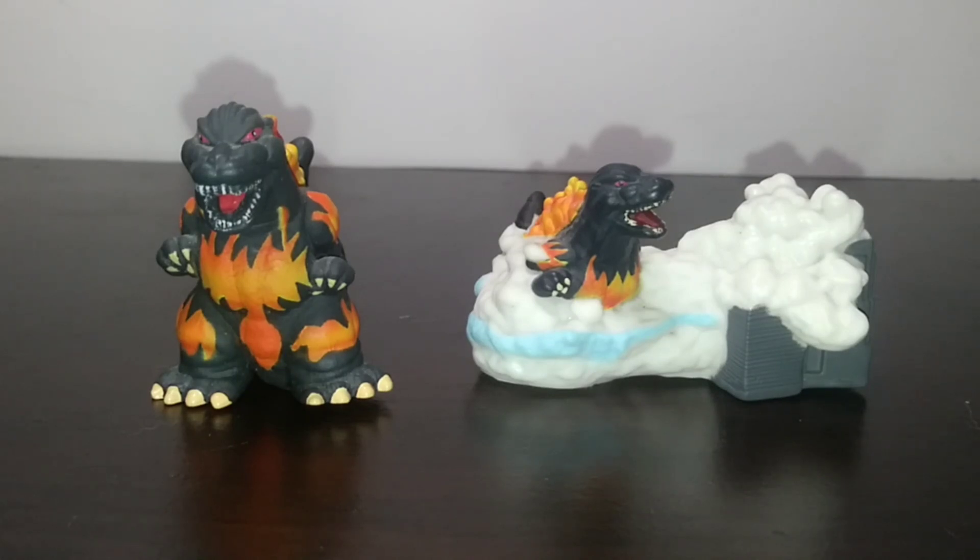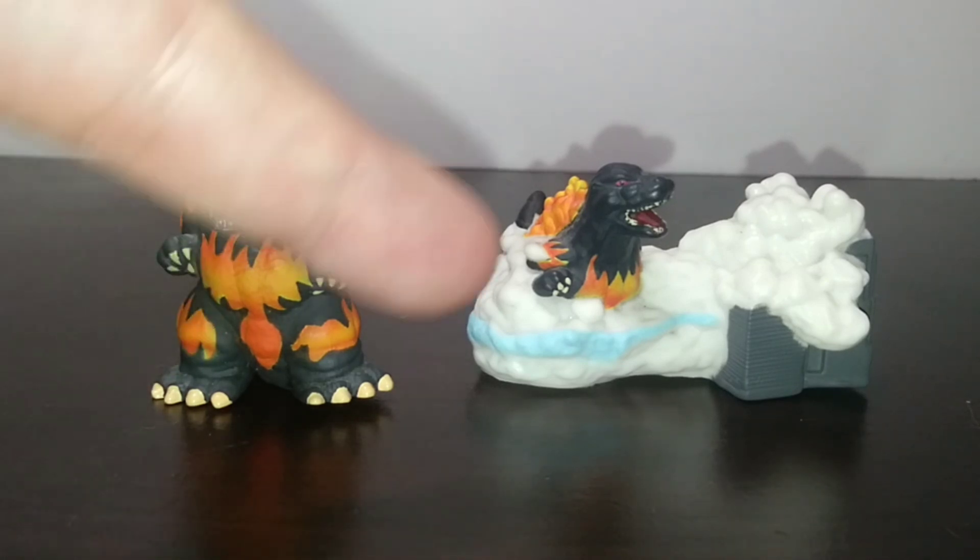If you enjoyed this video, remember to leave a like and subscribe. With that being said, welcome back to Bite Size Reviews. Today we're taking a look at the Yubi Finger Puppets Godzilla 95, version 1 and version 2.